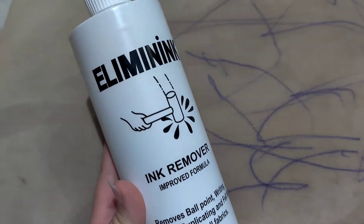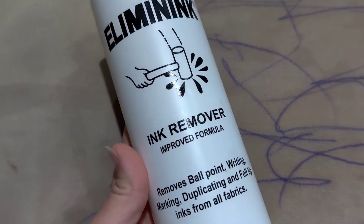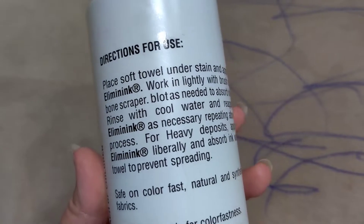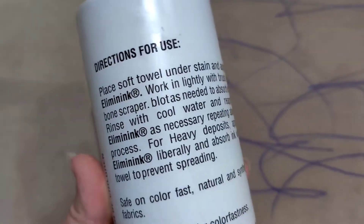What I did first is I put some cold water all over so it will be wet. The best way is to use this ink remover. You can look at the instruction and it tells you how to use it.